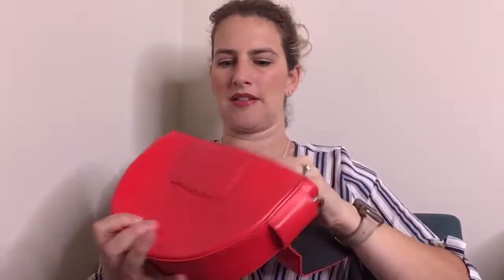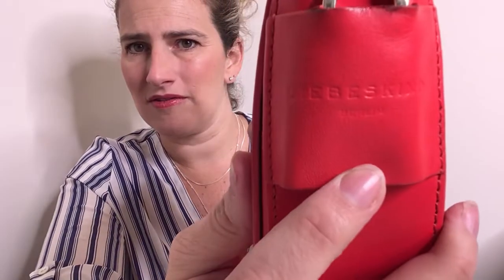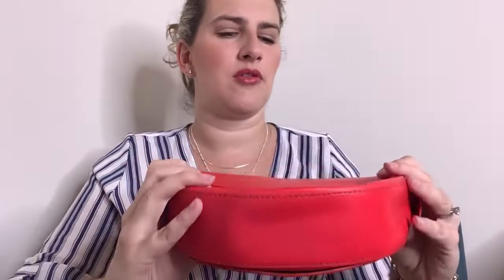Next is this bag — it's in pretty good shape, except I'm pretty sure it's supposed to also have a strap. It's not a brand I'm familiar with, but it does sell pretty well. It's Libeskin — I think I'm saying that right. Hopefully you could still sell this even though there's no strap.